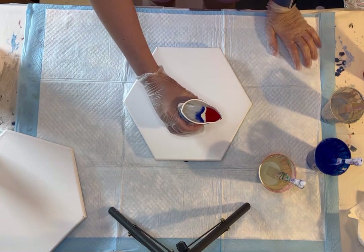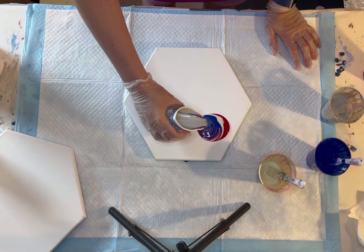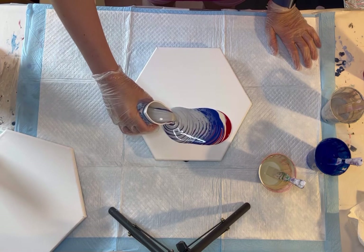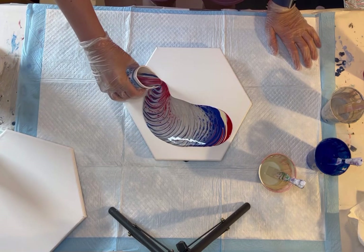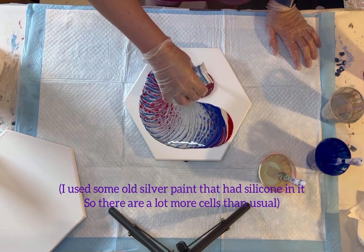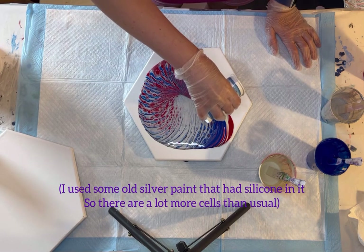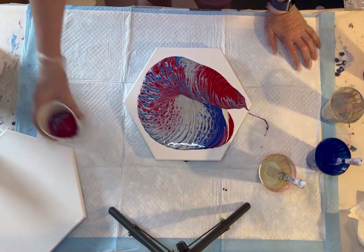Here we go. Is it the gloopy metallic? Of course. There might be some silicone in that silver. No big deal if there is.